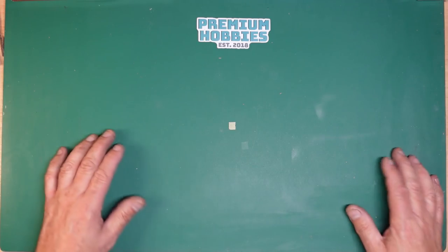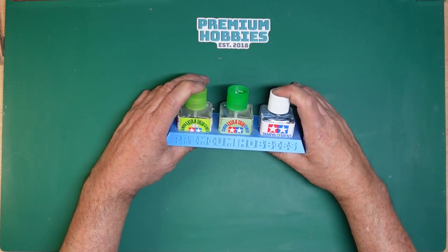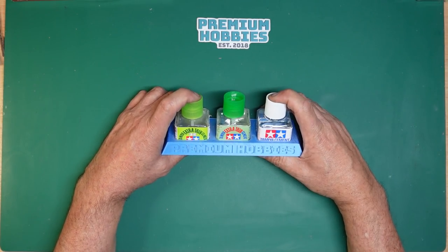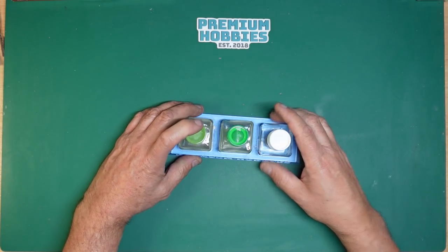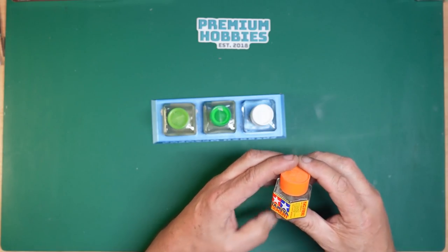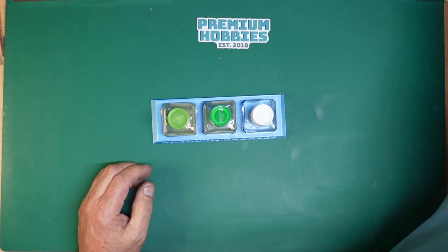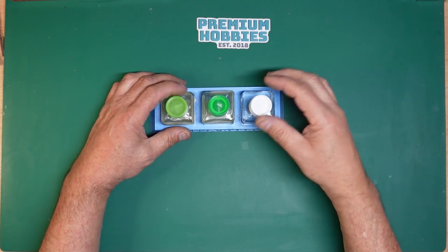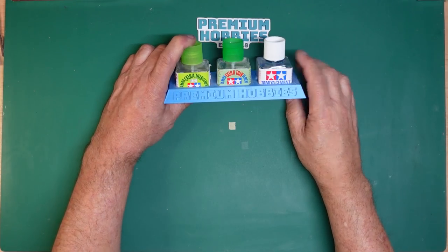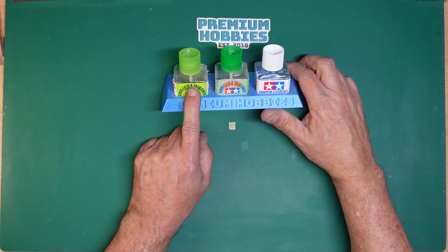Now for gluing. I've actually got a new addition that only came today — Tamiya white cement. First time in my life I've bought it. I've had the orange one for years and I think it's the same stuff but thicker. It's great for assembling larger parts. This is the nice Premium Hobbies holder where you can put all three glues — extra thin quick-setting, normal extra thin, and the ordinary thicker glue.